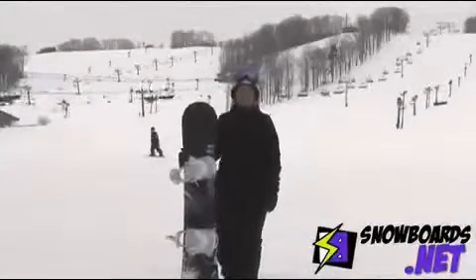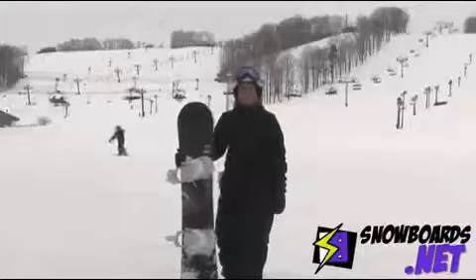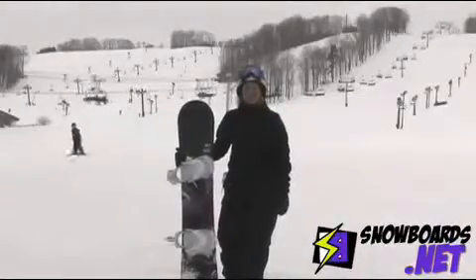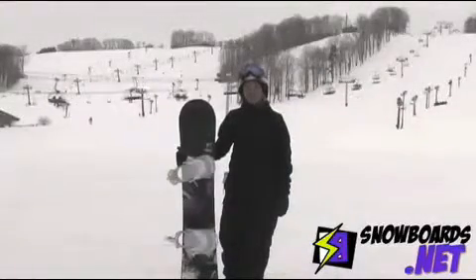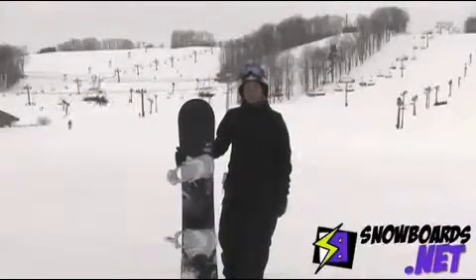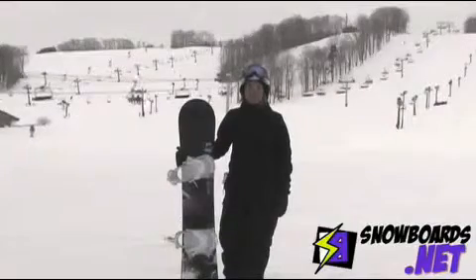Hi, I'm Bonnie. I just got done testing the K2 Lunatique for women. I like this board a lot for beginner to intermediate riders. It seemed like it could handle a variety of terrain. It was nice and smooth. I felt pretty stable on it carving.